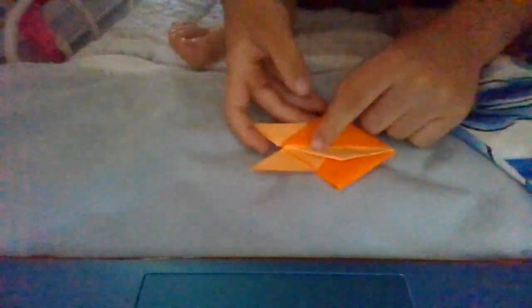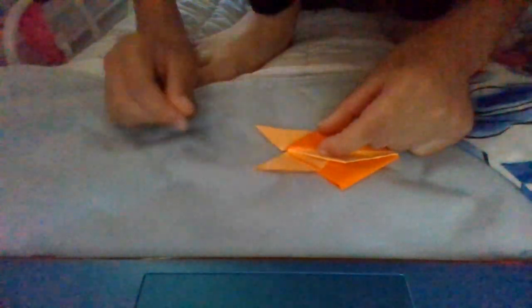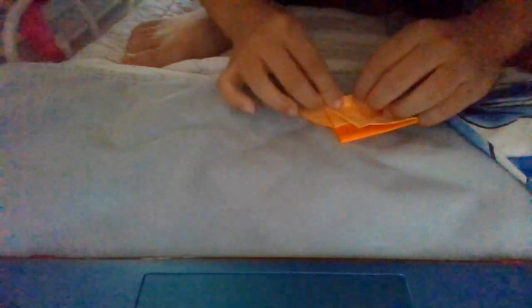Now this looks like a fish. Fold this up to make it align with the orange line, and then insert it into the pocket. Turn over and do the same thing — make it align. Well, it doesn't have to be perfectly aligned, but if it doesn't align then make it parallel. Now tuck it in.